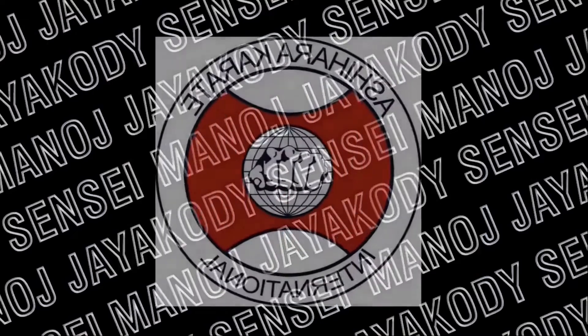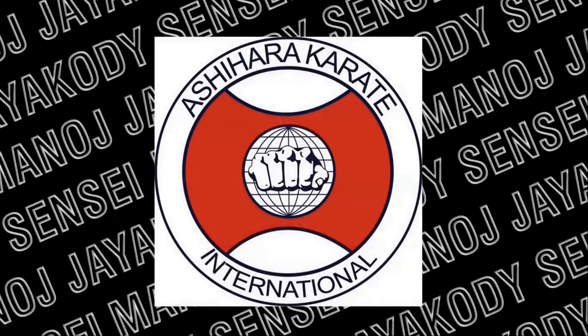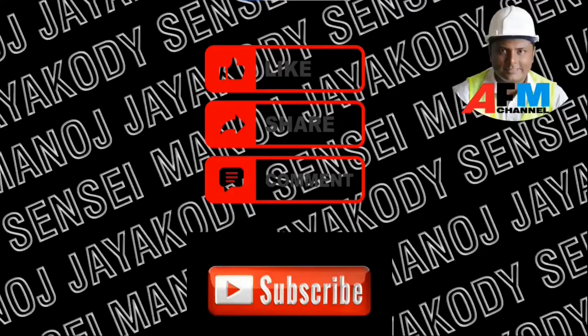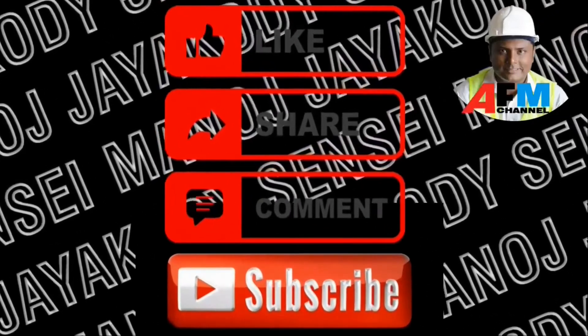Hope you enjoyed. If so, please like, share, and comment. Also please do not forget to subscribe to our AFM channel and stay tuned with us. Thank you.